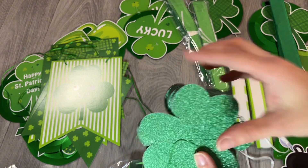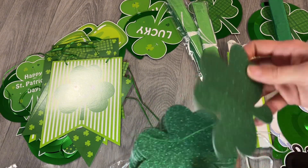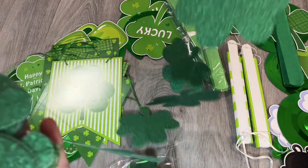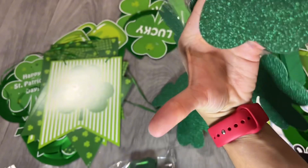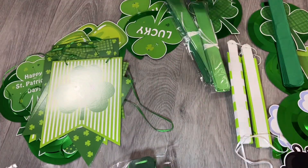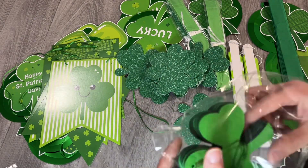Not even one glitter piece on my fingers! It also comes ready to use — it's all very shiny and pretty. Love this one mainly because the glitter doesn't come out. Super approved! And lastly, we have the felt ones.